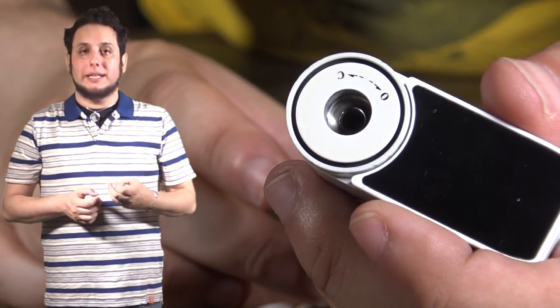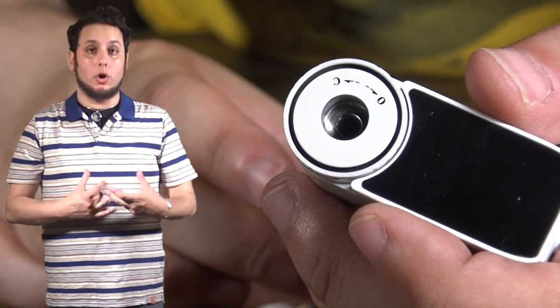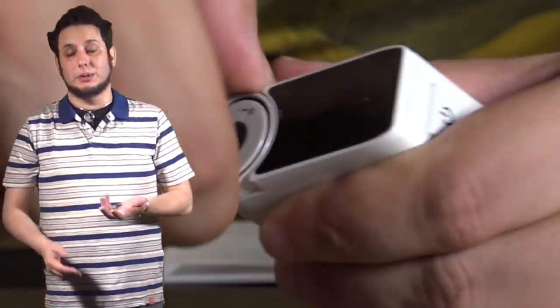I also really like the way the airflow is up at the top, marked with an O and a C — very simple, very discreet markings that you really don't even notice unless you're looking right at it. The airflow adjustment at the top of the device has a very short throw, and it goes from a wide open lung hit all the way down to a mouth-to-lung hit very easily. That's all you use to mark which way it's opening and which way it's closing.